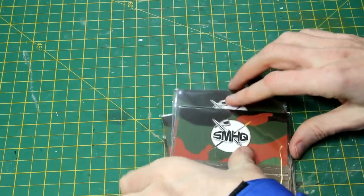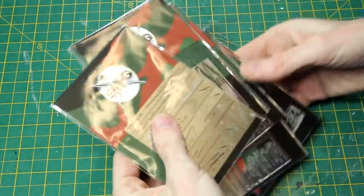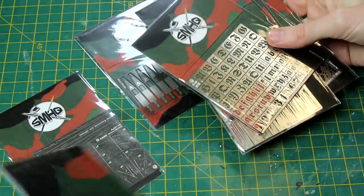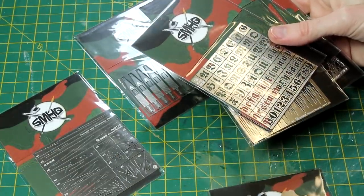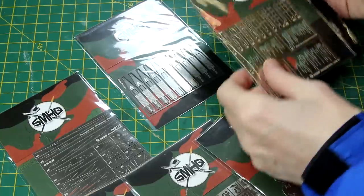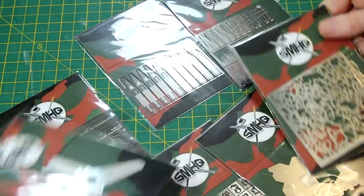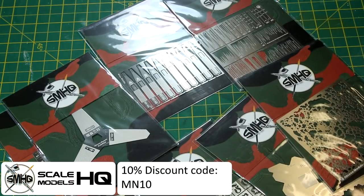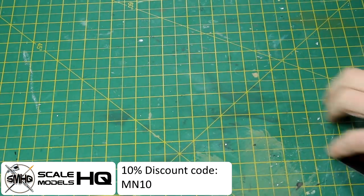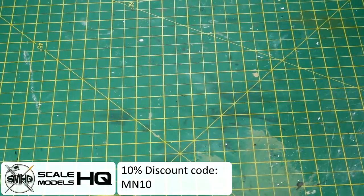So if we have a look in here, we've got a variety of metal tools sold by SMHQ. These are Lexan brand tools. We've got some tools here for helping us build the model, some stencils for painting, and a few things for weathering as well, plus some superglue applicators. So we've got eight different sets there. Just a quick reminder that if you want anything from Scale Models HQ, you can get a 10% discount on their website using the code MN10.